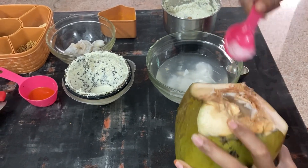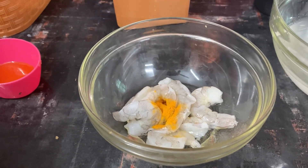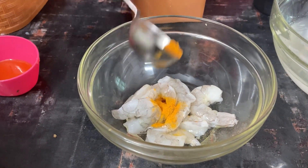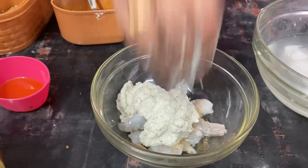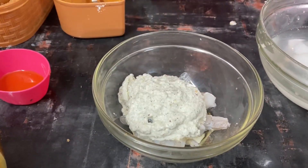Now we have a mix — a little bit. We are going to mix it up. Pour a little bit of paste and then mix it.